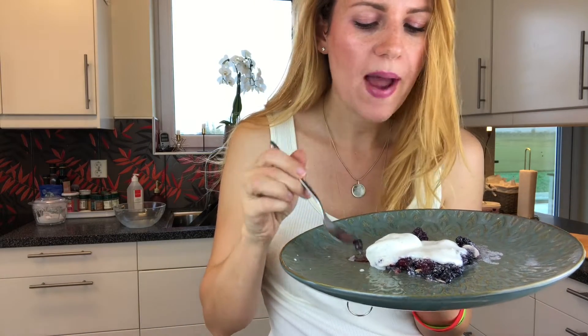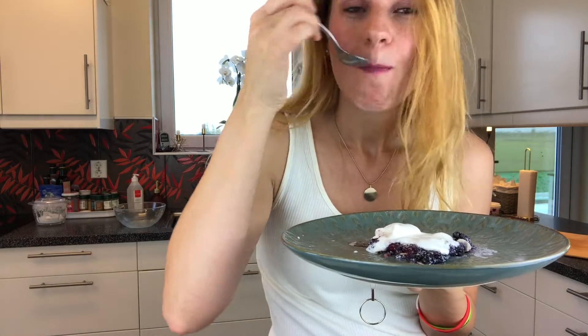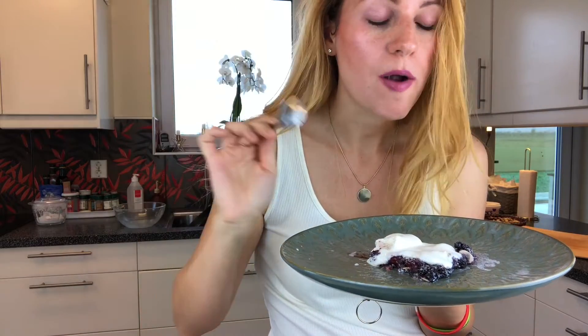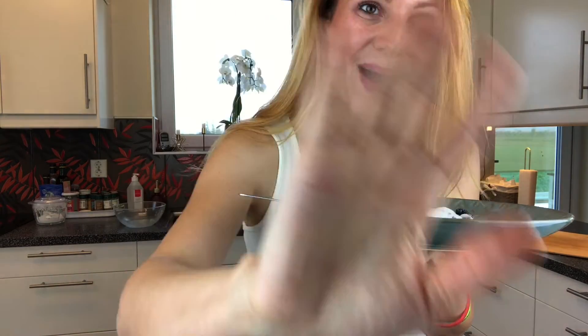I'll try the ultimate keto fruit crumble now with this keto ice cream. Amazing! This pinch of cayenne pepper brings out the berry taste so, so much — you get such a rich berry taste, it blows your mind. I hope you like this video and I hope whoever requested this recipe enjoys it. Please let me know in the comments below, see you in my next video, and don't forget to subscribe!